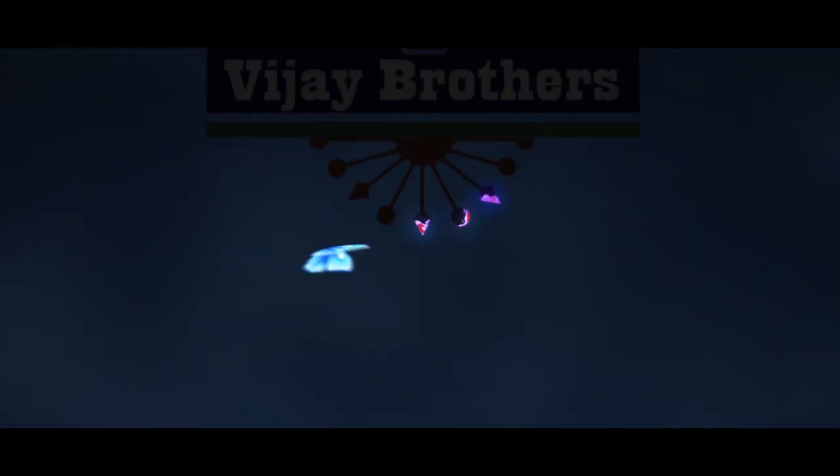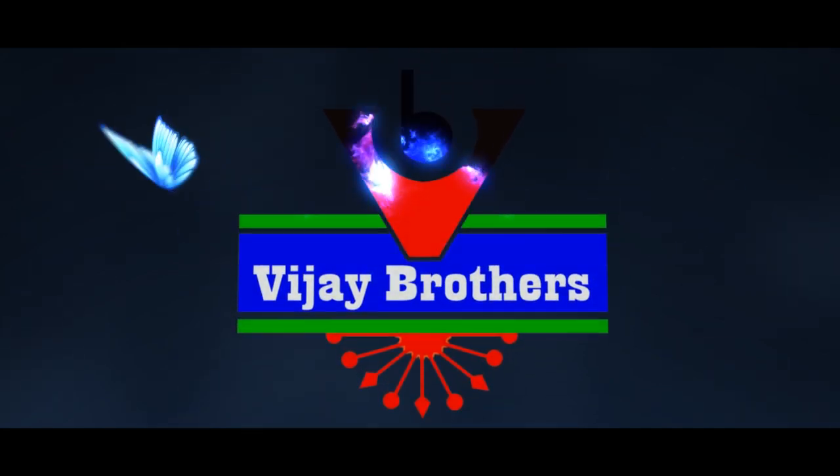Hi Veers! Welcome to Vejer Brothers! In this episode, we are going to show some latest designer collections in Benaras Jute.